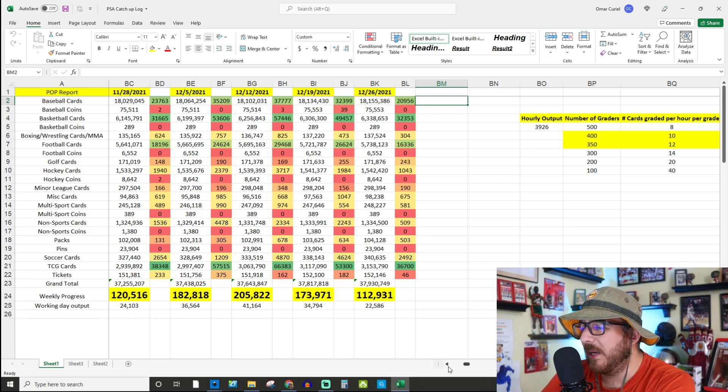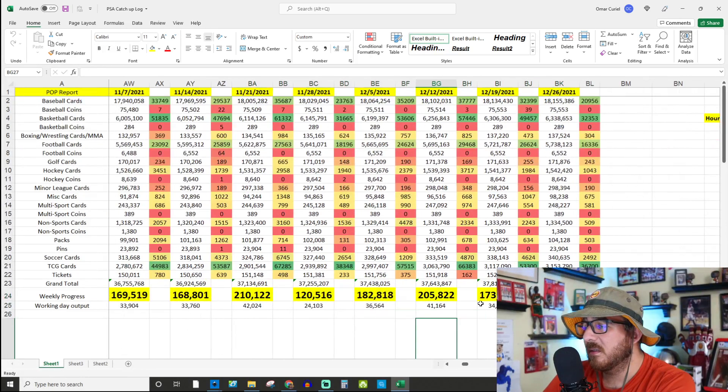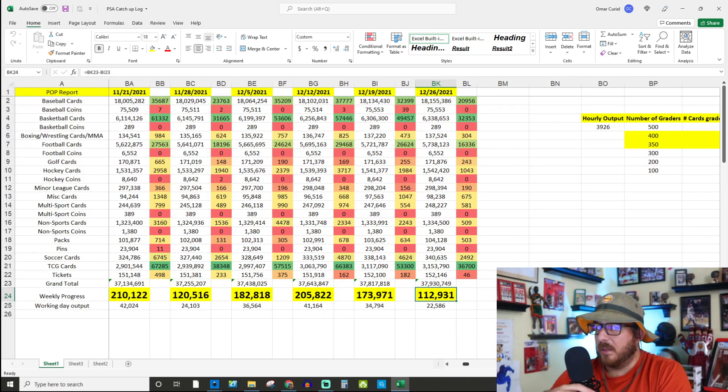Looking back at the six-week average, that 112,000 really dragged it down pretty bad — down to about 160,000–167,000 for the last six-week average. They were getting close to 180,000 which would have been good, but 112,000 is what they did for this week.